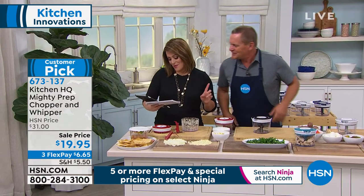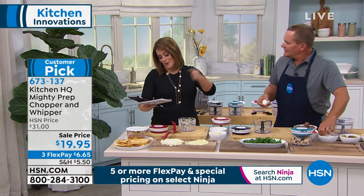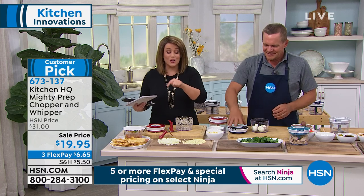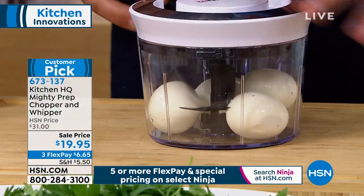June says, 'I have one of these, I love, love, love the eggs, the onions, anything you want. I feel like I'm starting a lawnmower.' I might even buy another one. This little thing became a customer pick at $31 — today it's going to be the best $20. And this is exclusive to us — Kitchen HQ was basically designed for you by you by HSN.